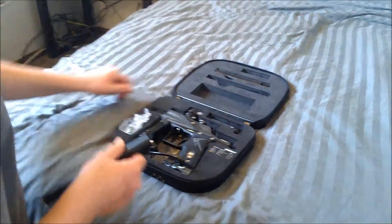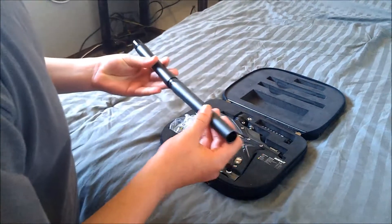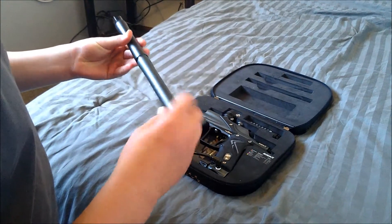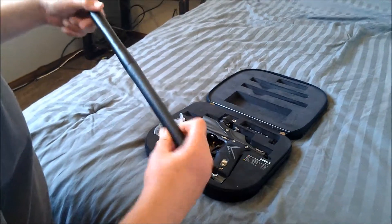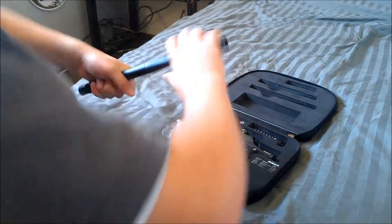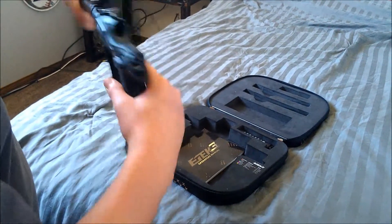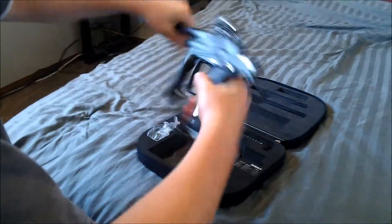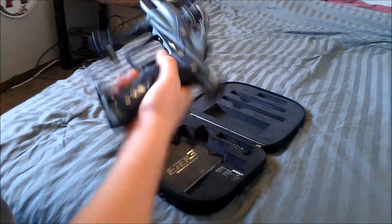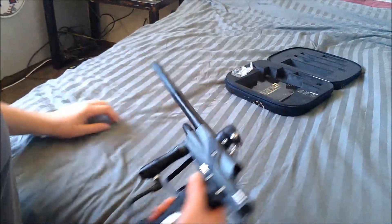It comes with the Shaft 4 barrel — reverse threaded. Let's see if we can get this on, and I'll put this barrel on the gun for you guys — just to show you how it looks.